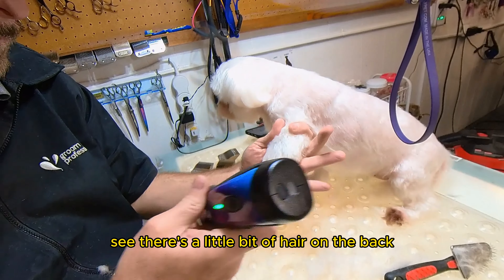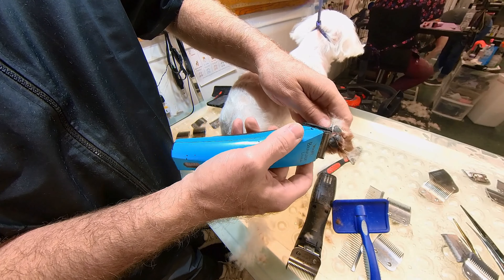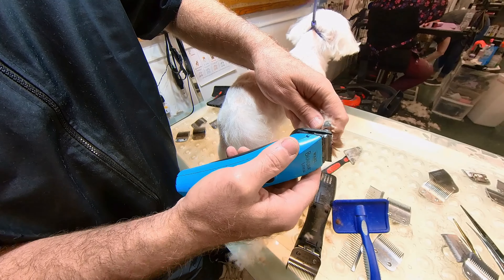As you can see, hair is falling on the lens of the camera too — hair just flows all over the place. Now I'm cutting the pads of the feet. I've got my blade all the way up so it doesn't catch the little skin. Bring it all the way down.